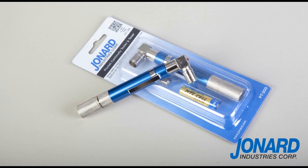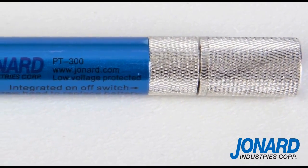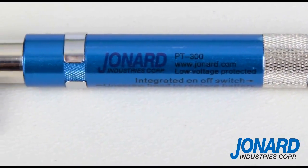The Jonard PT300 Pocket Continuity Tester and Toner is the perfect tool for testing continuity and short circuits, and for identifying coax cables in an MDU accurately up to 5,000 feet.